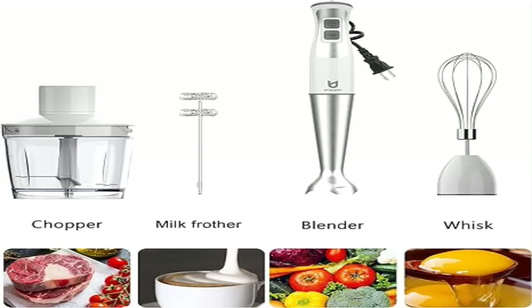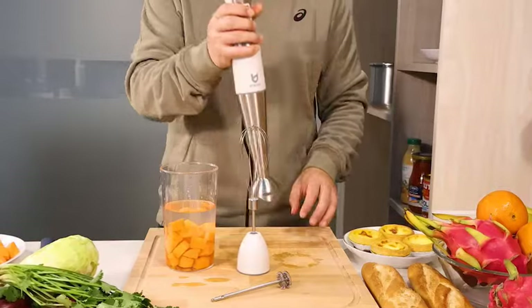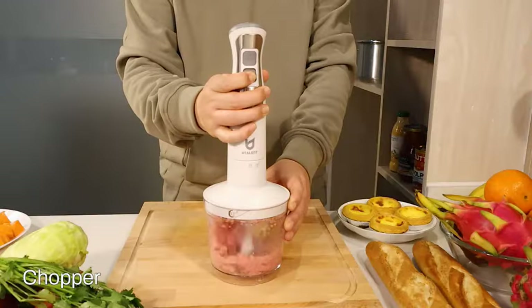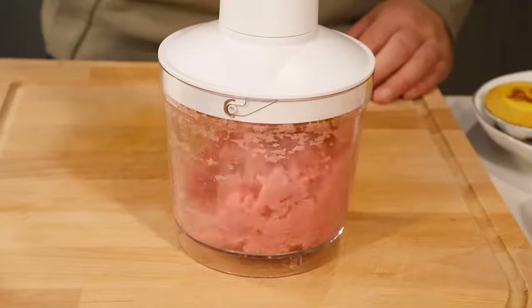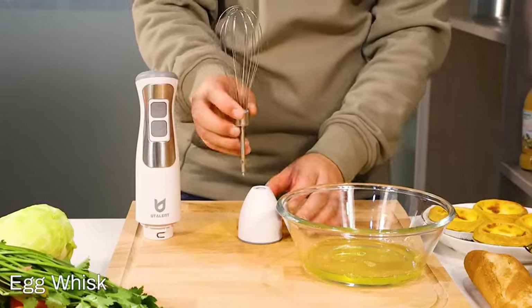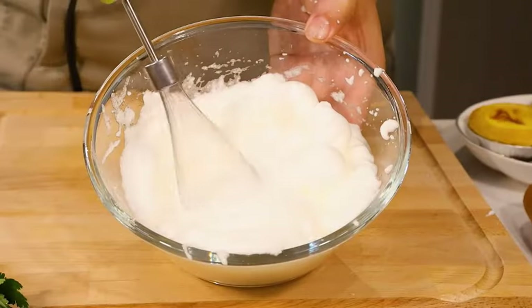Product 2: Utilant 5-in-1 immersion hand blender, 8-speed stick blender with 500ml food grinder. Easy to clean and safe — detachable attachments are easier to clean, chemical-free, ETL dishwasher safe, and BPA free. The milk frother attachment is a portable handheld milk frother that makes milk foam for your coffee.